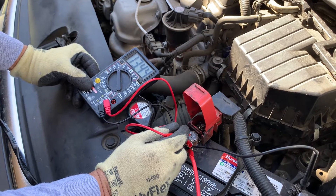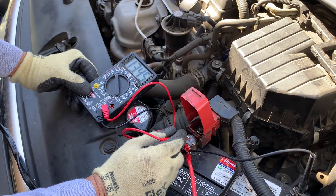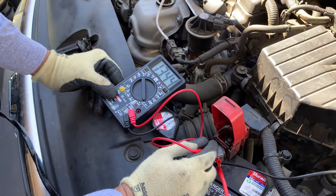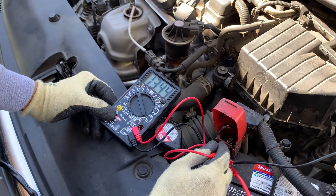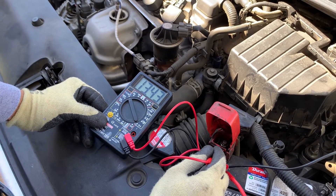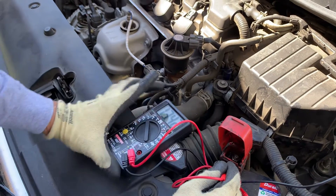I noticed that all the lights and the dashboard were turned on. And I'm trying to figure it out — see if it's the battery or the alternator, most likely. I'm going to go ahead and test it right now.